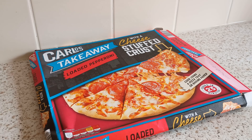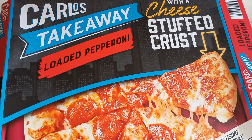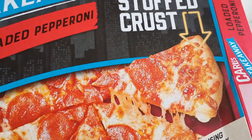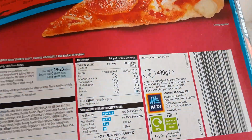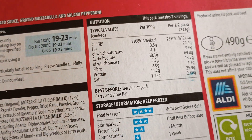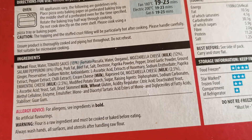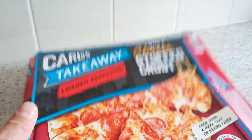Heyo, how are they? Aldi Old pepperoni stuffed cheese crust. Cost £2.25 for 490 grams. There's the ingredients — just got it in the oven. Check it out.